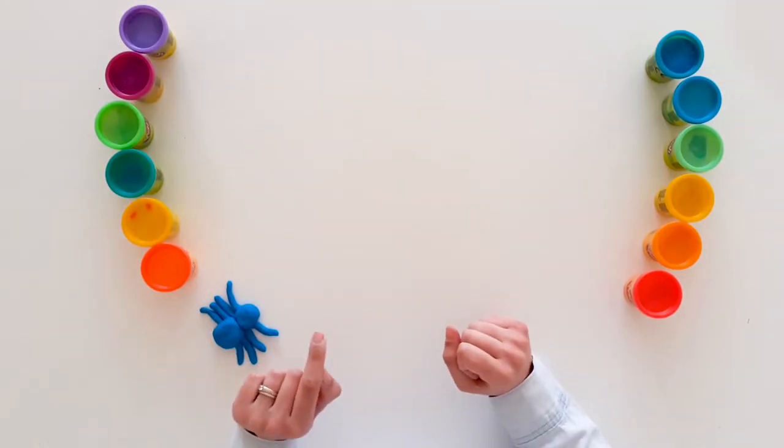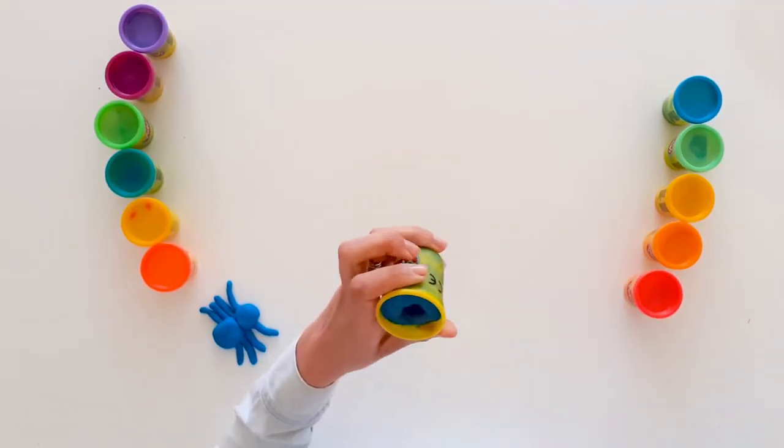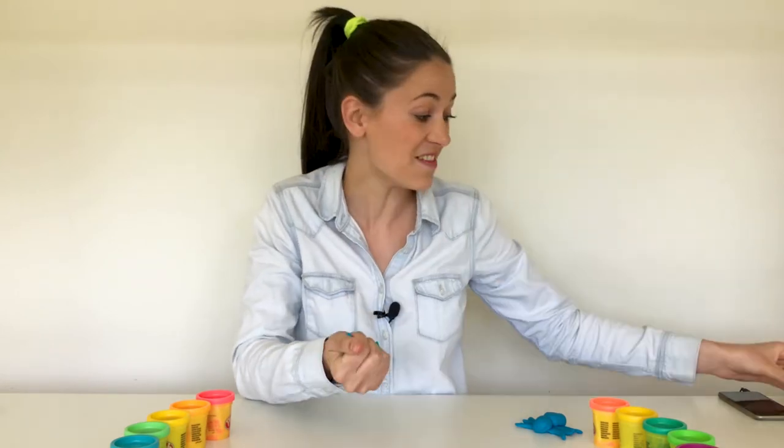What color play-doh should I use today? I'm going to make a blue spider, but this one's going to have glitter in it. Ready? Now this is my glitter spider — you're getting a friend very soon! Do you know how many legs spiders have? They have eight legs!